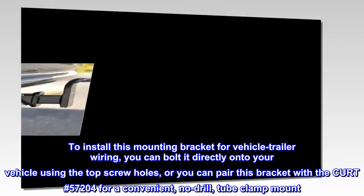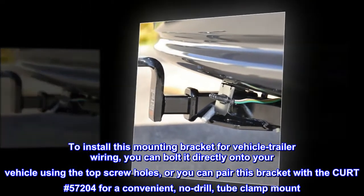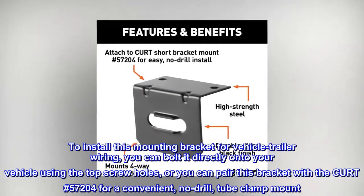Easy to Install. To install this mounting bracket for vehicle trailer wiring, you can bolt it directly onto your vehicle using the top screw holes, or you can pair this bracket with the CURT No. 57204 for a convenient, no-drill, tube clamp mount.